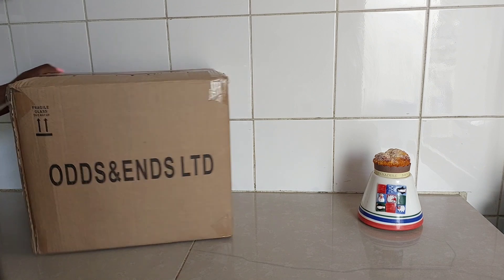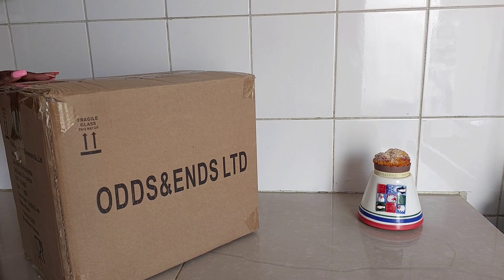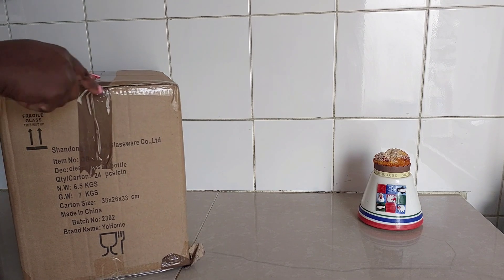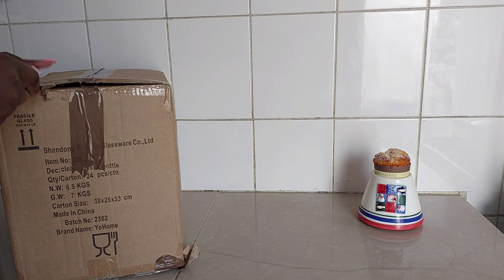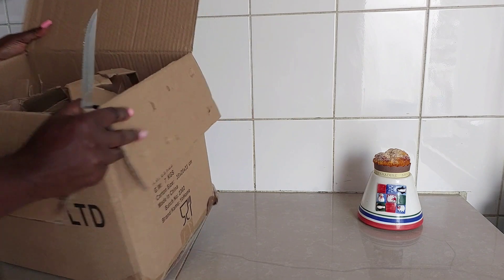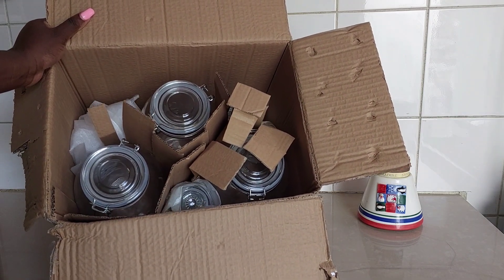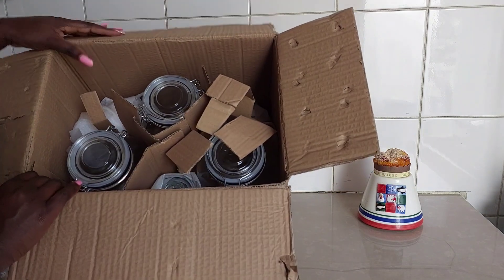We have a package from Odds and Ends, so let's see what's inside. I love their packaging — they ensure that your items are safe. See how well the package is protected. We have new kitchen jars, but I didn't have much money so I just bought a few.